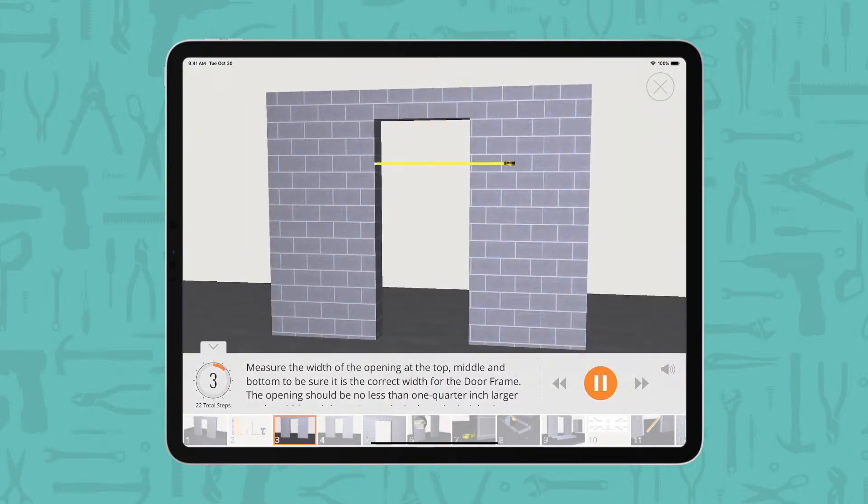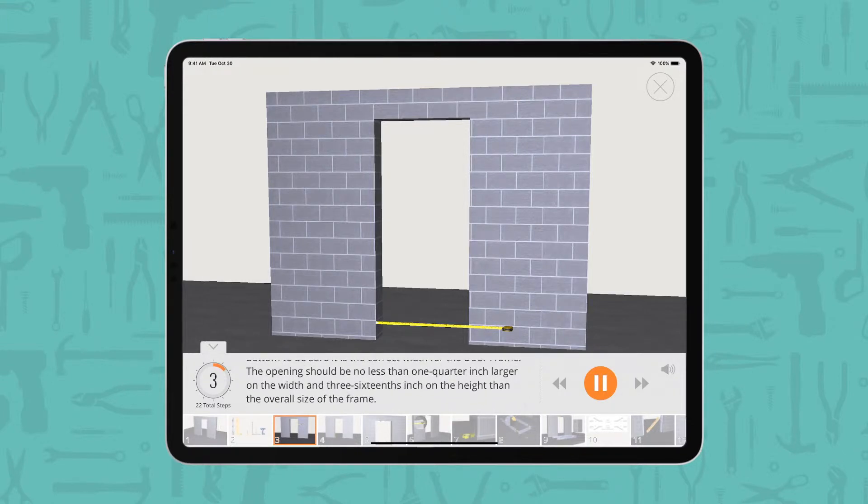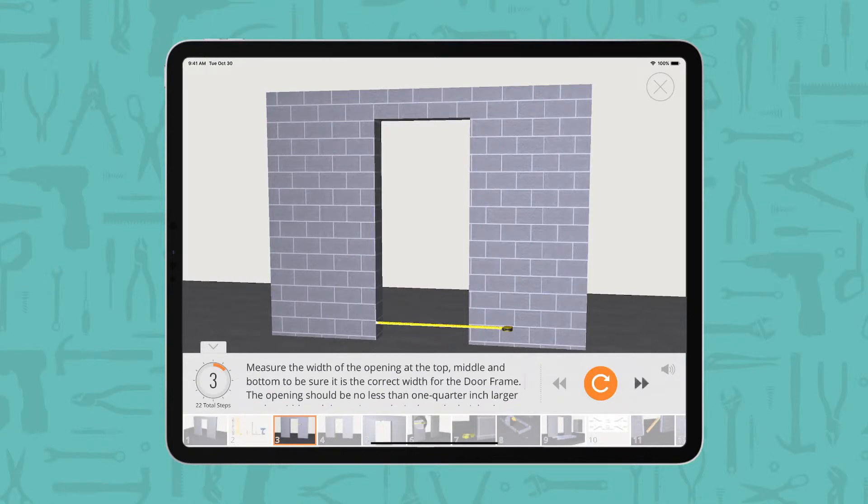Measure the width of the opening at the top, middle, and bottom to be sure it is the correct width for the door frame. The opening should be no less than 1/4 inch larger on the width and 3/16 inch on the height than the overall size of the frame. Measure the height of the opening at both sides to be sure it is the correct height for the door frame.